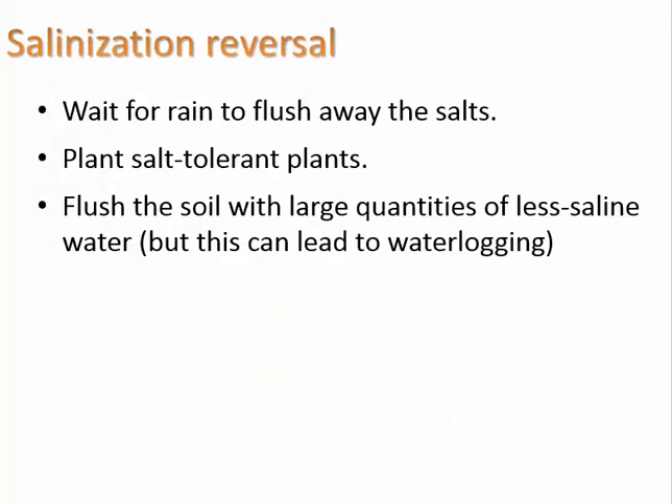If salinization has already occurred, one way to reverse it is to wait for rain to flush away the salts. You can also plant salt-tolerant plants, which is more a way of dealing with the situation. Or you can flush the soil with large quantities of less saline water, but this can lead to water logging.